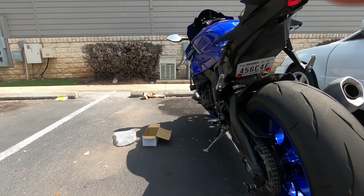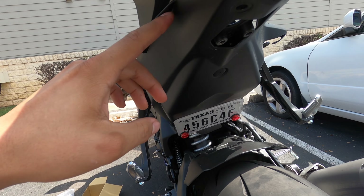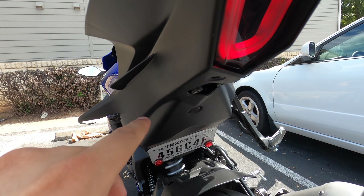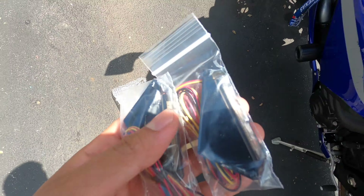Alright guys, turn on the bike to make sure the tail light works — and look at it, this thing is like a boss! Now we're gonna go ahead and put the turn signals on. I'm gonna clean this up with some alcohol to get it nice and clean, and it looks like we have to drill a hole right about here so the wires can go through and we can wire it all up. I'm gonna go ahead and drill the hole and mount these up.